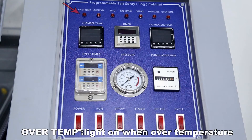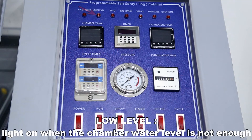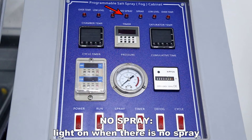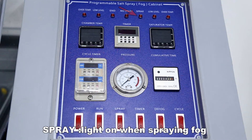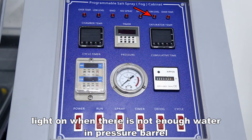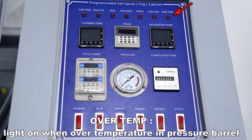The indicator lights on the panel indicate the following: the light turns on when over temperature; the light turns on when the chamber water level is not enough; the light turns on when the test reaches the set time; the light turns on when there is no spray; the light turns on when spraying fog; and the light turns on when there is not enough water in the pressure barrel or when the pressure barrel is over temperature.